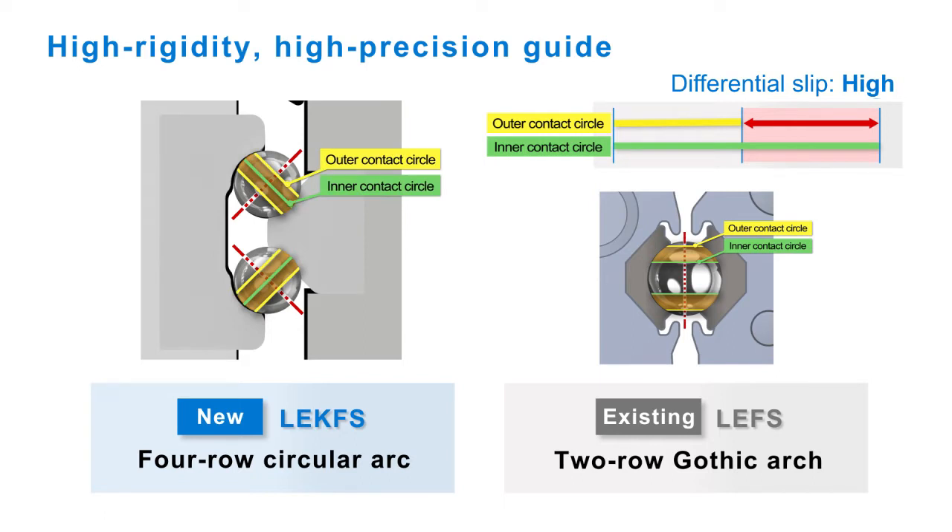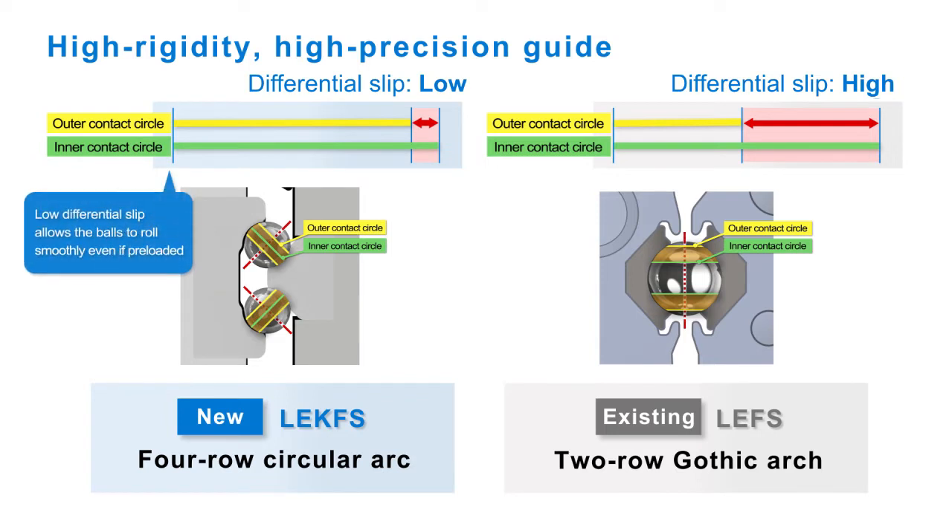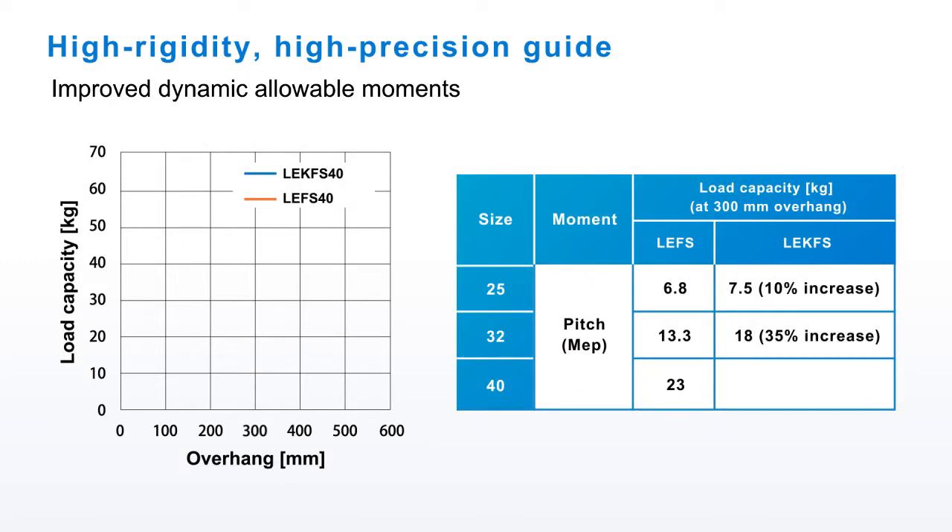Preloading gives the actuator table a zero clearance. Surface ground guide rails give it its high precision feature. The high rigidity and high precision guide improves dynamic allowable moments.